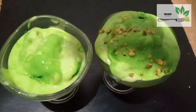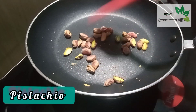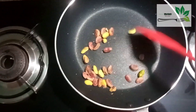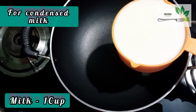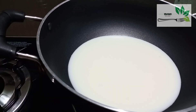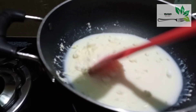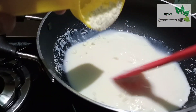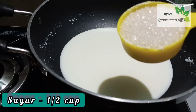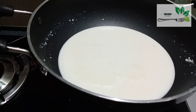We are going to mix a pistachio ice cream with condensed milk. We are going to use a pan, a cup of milk, and mix all the ingredients together.